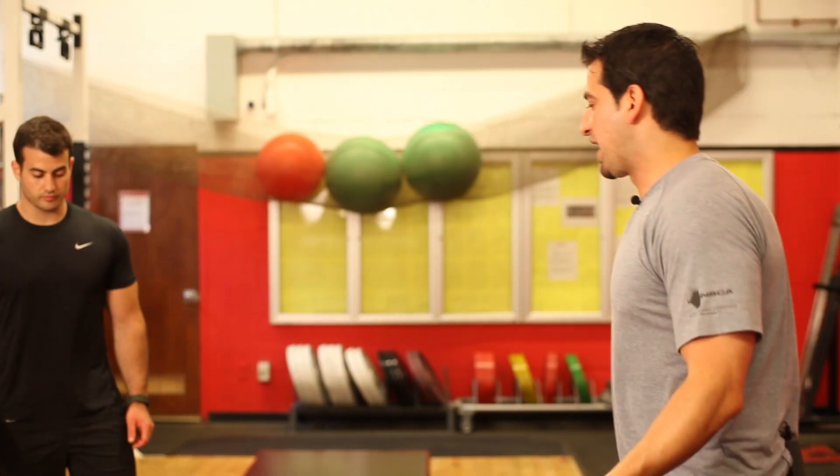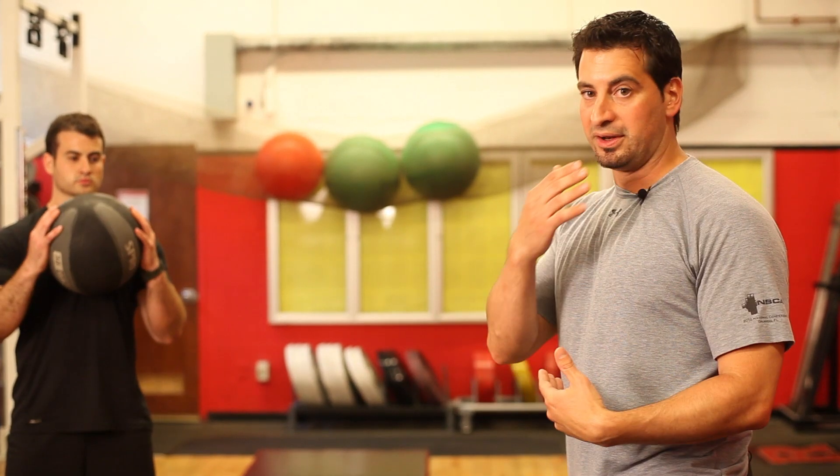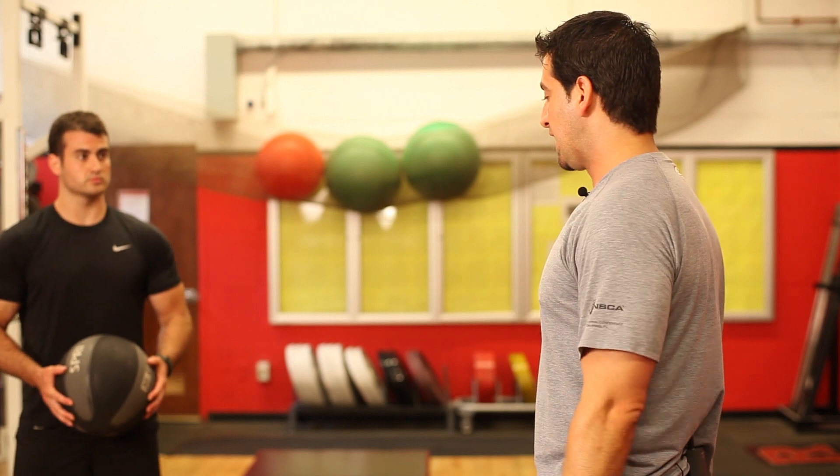The last exercise — because we don't want to just do things through the sagittal plane only — we want to go through frontal plane movements as well, meaning you're stepping side to side, not just front to back. We can incorporate something like a side lunge.